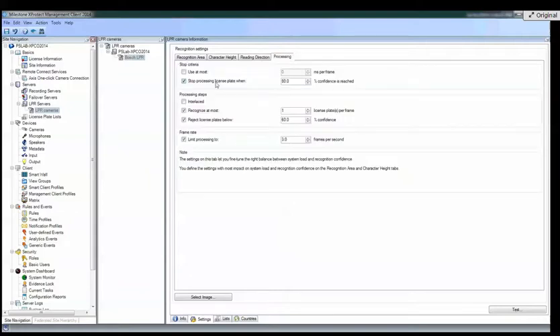Here's processing — this is a nice new feature. You can stop processing a license plate when it reaches 80% confidence. You can play with these numbers during your testing and deployment phase to eliminate low-confidence results. And you can reject license plates below a certain level of confidence. Confidence means how confident the software is that it read the characters correctly — essentially, is this a reliable plate return?